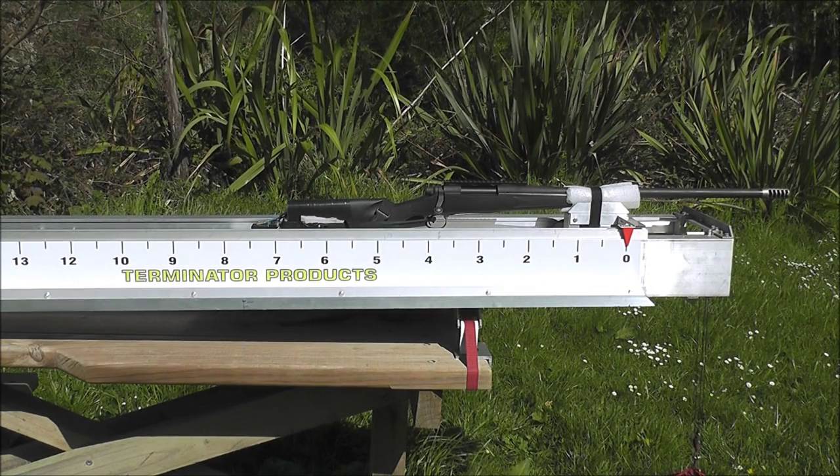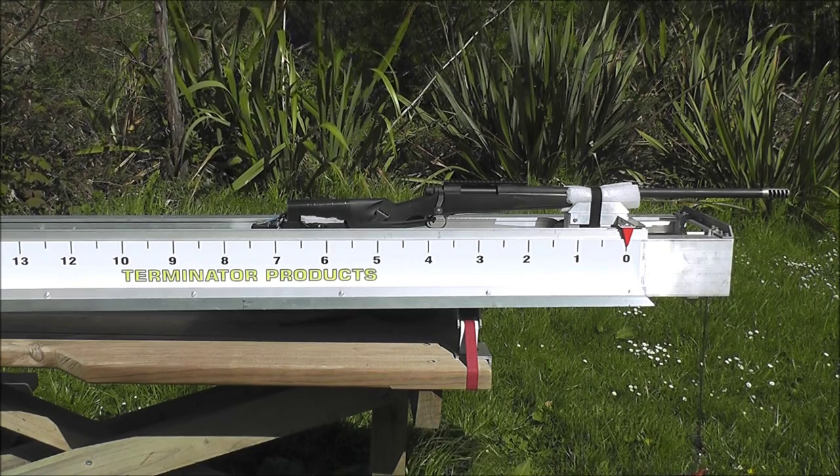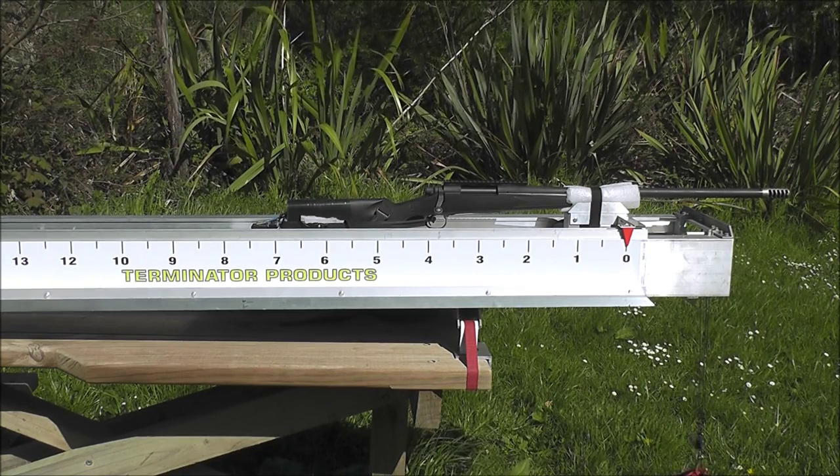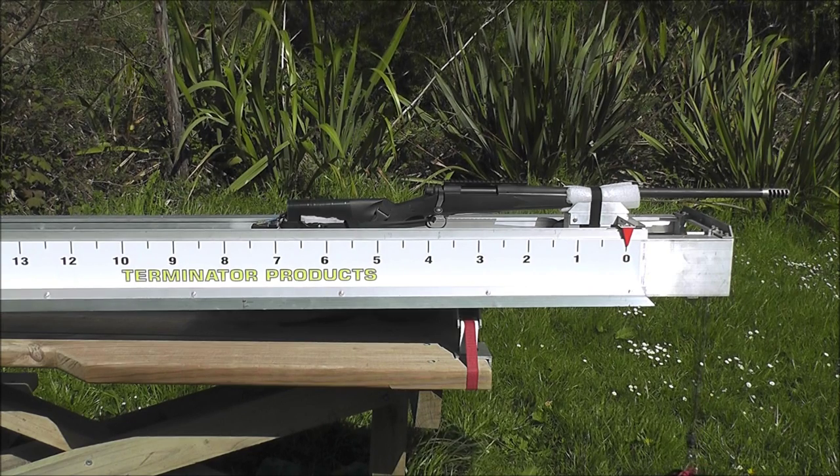I'm just going to do another brake comparison today with my Remington 700p 338 Lapua, shooting Sierra 300 grain SMKs at about 2600 feet per second.